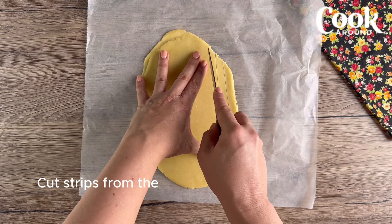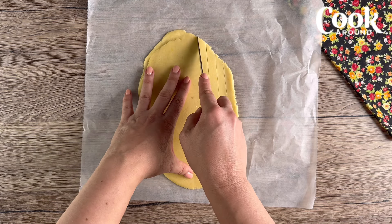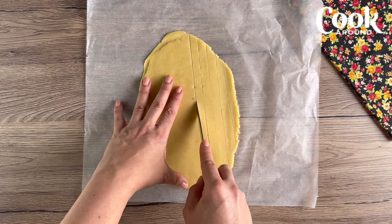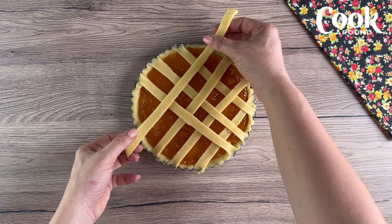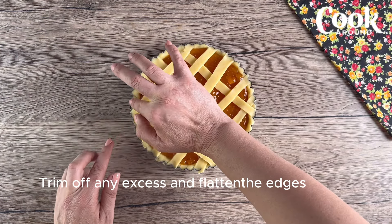Cut strips from the previously set aside short crust pastry. Decorate the tart with the strips to form a lattice pattern, then trim off any excess and flatten the edges with a fork.